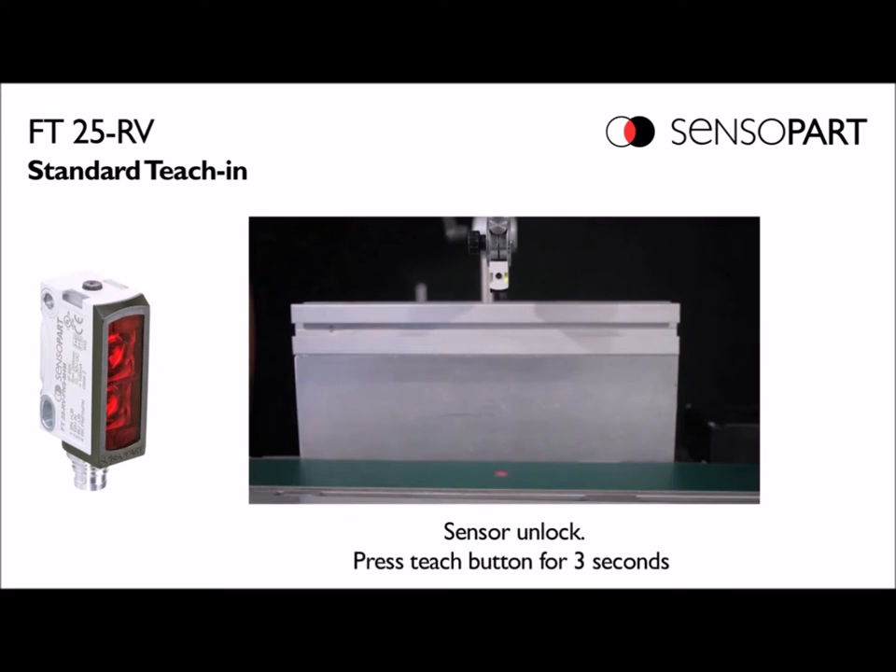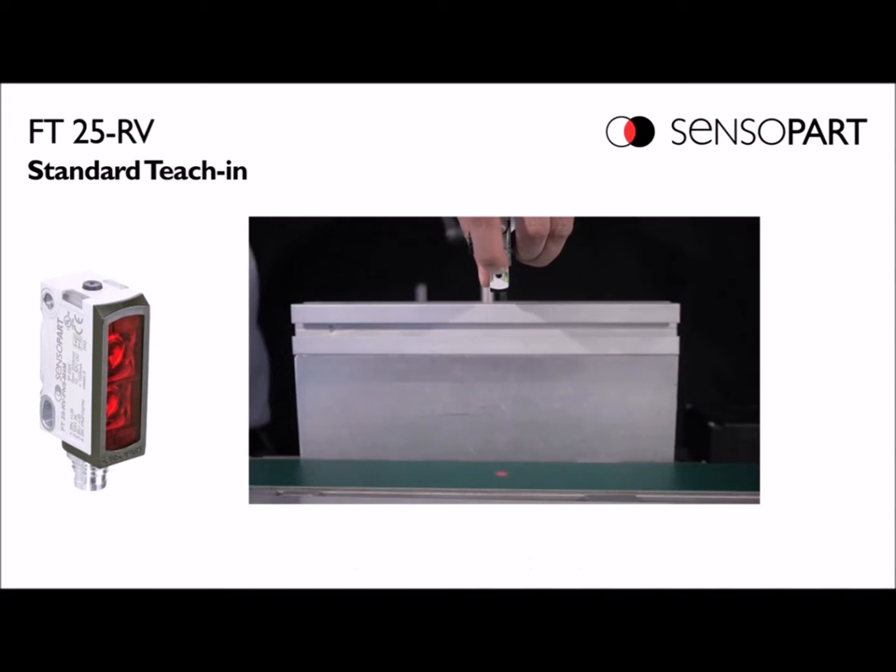For the standard point mode, you press and hold the teach button — or energize the remote teach input from your PLC — for three seconds or more until both lights flash. The second step is you tap the button.